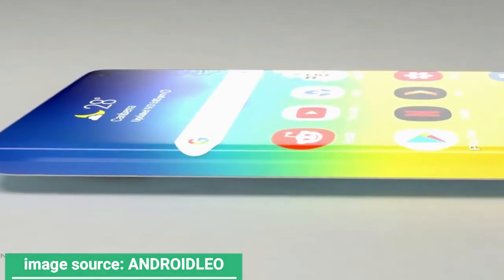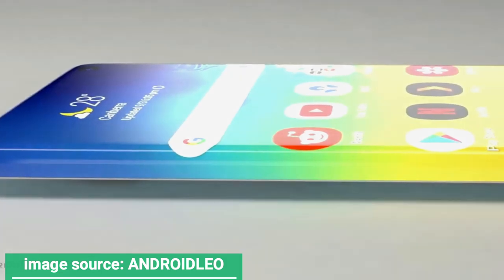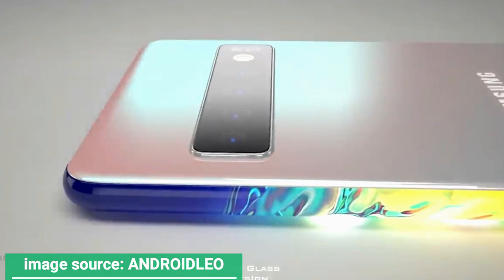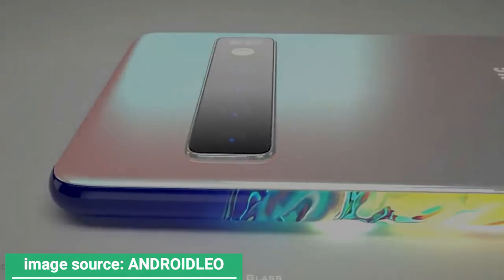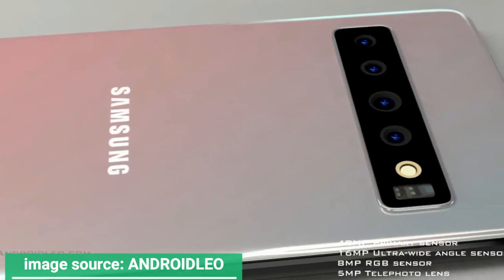The Samsung Galaxy Zero has a backside that borrowed from the Galaxy S10 5G, at least in the camera area. The camera gets bumped up to a 48 megapixel main sensor, a 16 megapixel ultra-wide angle sensor, an 8 MP RGB sensor, plus a 5 MP telephoto lens.